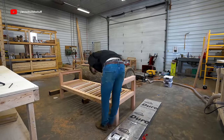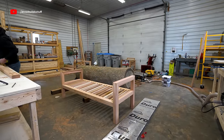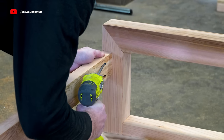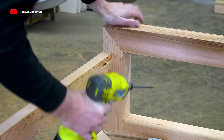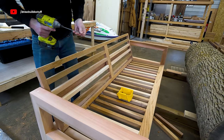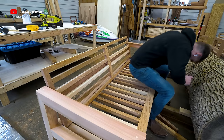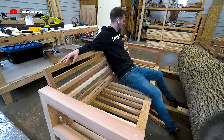One last change on the bench: instead of three two-by-two cross members I used one two-by-four, because it's spanning a longer distance and the two-by-four has more strength. After screwing in the backrest that's a structurally completed bench.